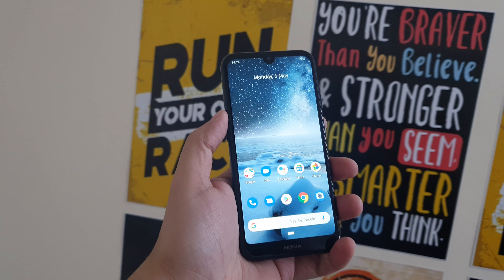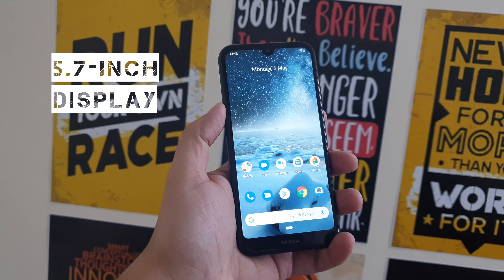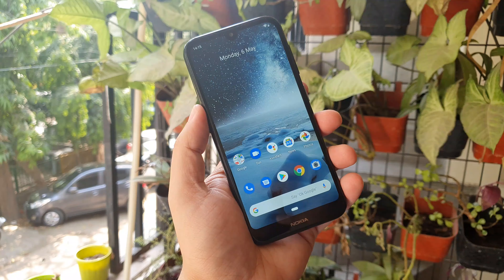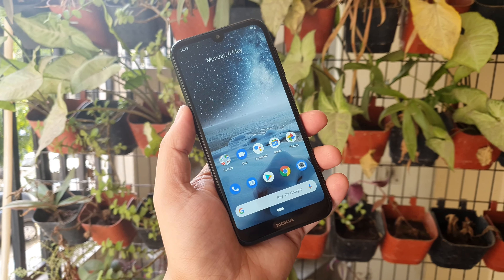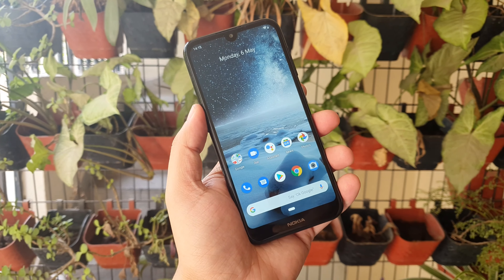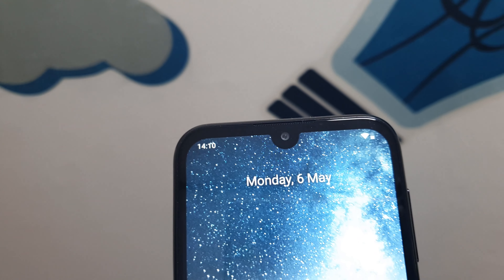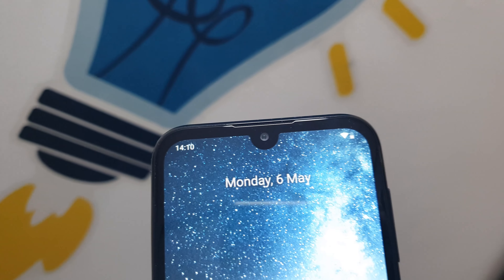In this budget sector, the phone carries a 5.7-inch HD+ TFT LCD display with 2.5D curved glass on top. The aspect ratio is 19:9 and it comes with a selfie notch on top, because of which the ear speaker grill has been pushed up. However, this is a bigger ear speaker than you normally see in a smartphone with an edge-to-edge display.